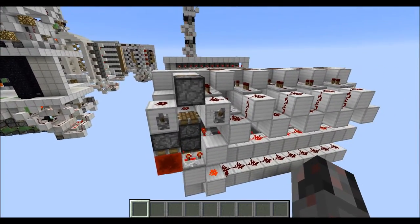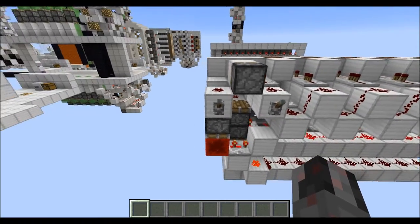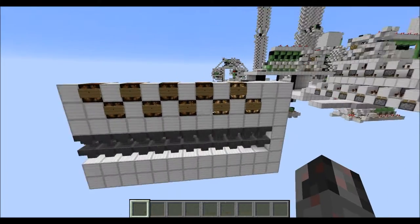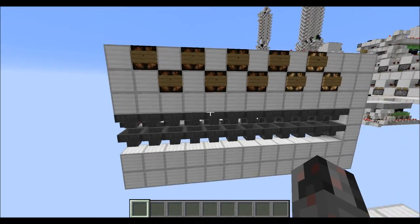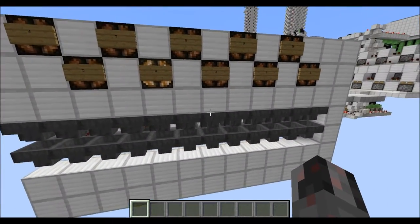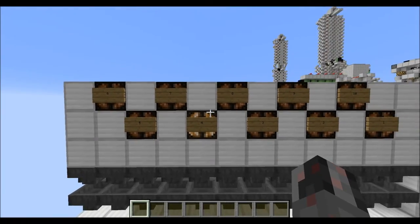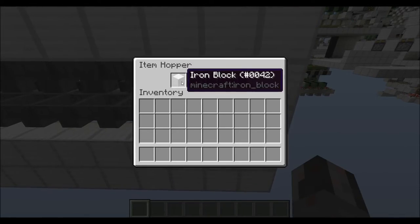At the back here we have two inputs. The first input is our start input and the second is our stop or pause input. To start this thing just turn on this input here, and then you can see the sub-counter moving and the main counter also counting upwards. Then if you want to stop it just activate the second input. In this case we had 14.4 seconds for the whole thing to run, and as you can see this was the very first run.